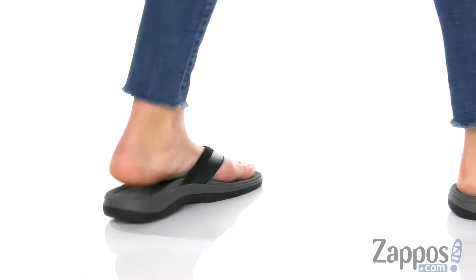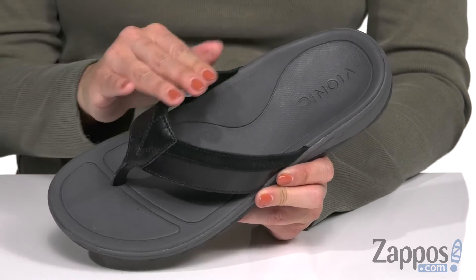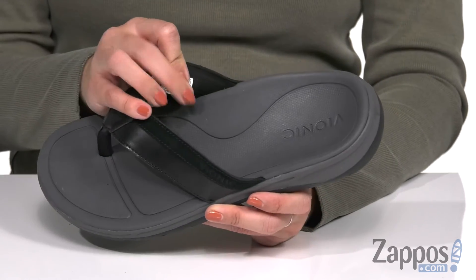These sandals are made with a durable full grain leather upper. It's got a thong style silhouette with a comfy toe post, and it's easy to slip on. Inside there's a soft fabric lining.